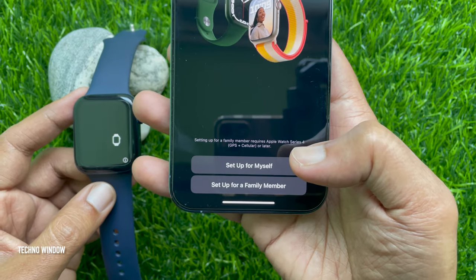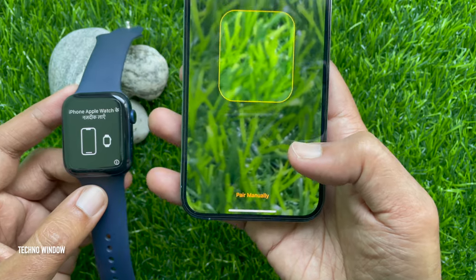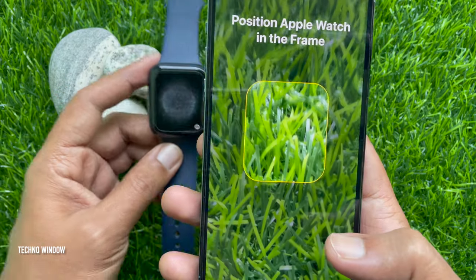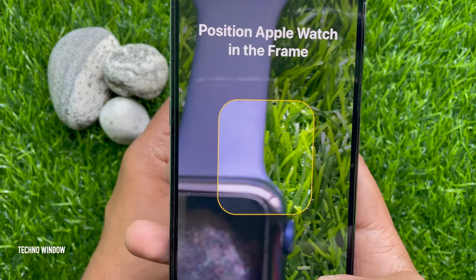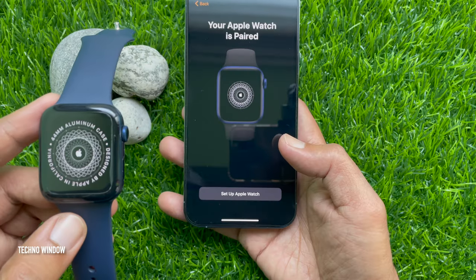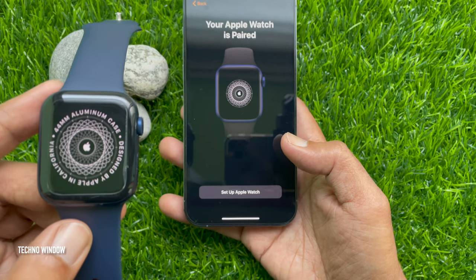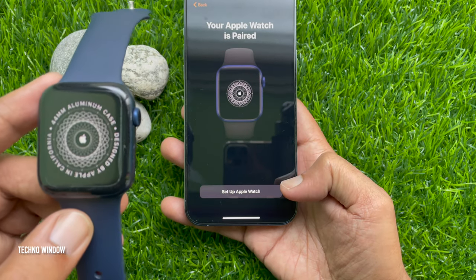Tap 'Setup for Myself.' Now, position your Apple Watch in the frame. Position your iPhone so that your Apple Watch appears in the viewfinder. In the Apple Watch app, this pairs the two devices. Your Apple Watch is paired.